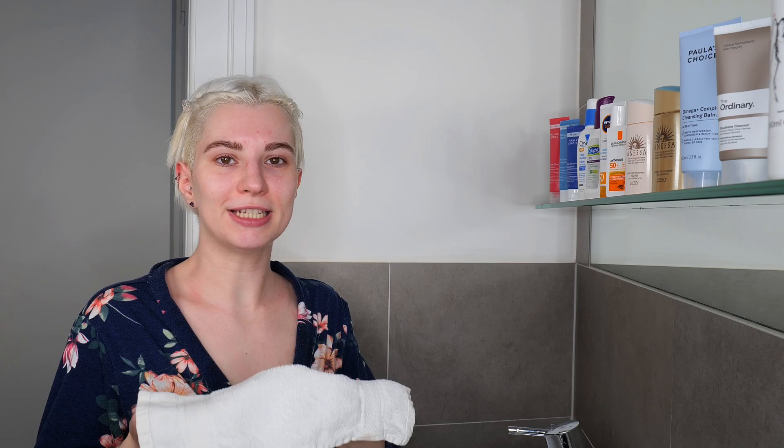Take a fresh towel and pat the skin dry. Once you've washed your face and patted the skin dry, you can immediately move on to the application of your sunscreen. There are different sunscreens on the market — you can find moisturizers that already include SPF, or regular sunscreens, and some regular sunscreens include moisturizing benefits as well.